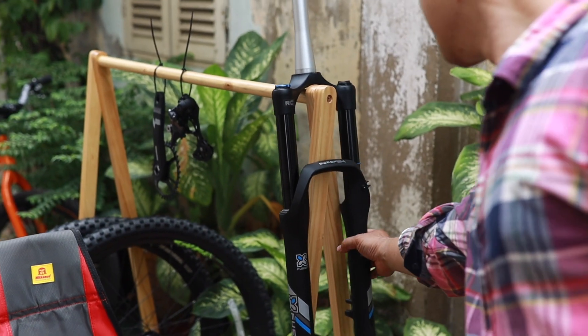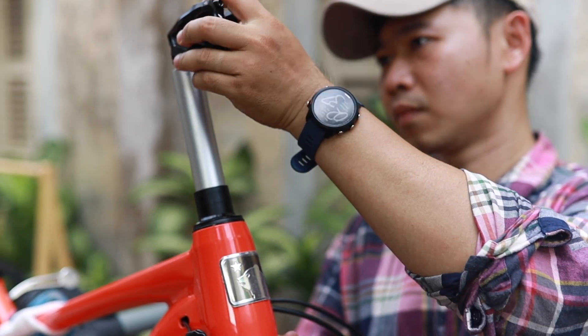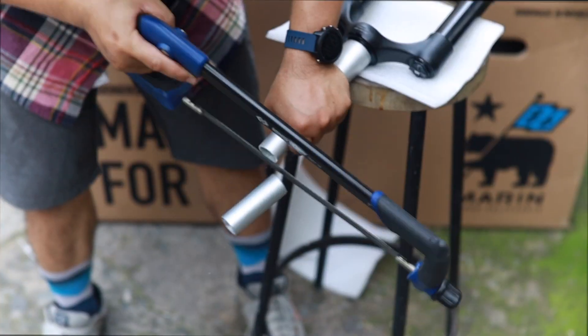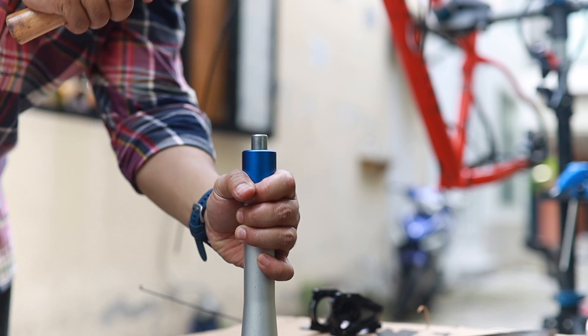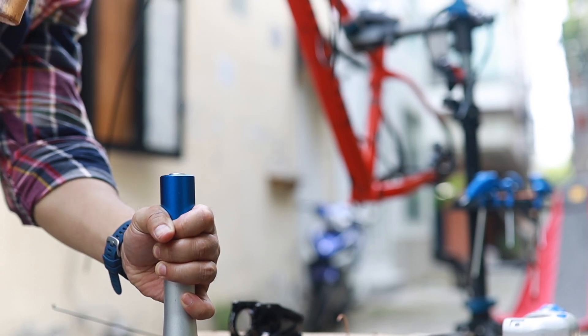The special weapon is the Explosion Sweat 34 — the ghost weapon equalizer. This fork allows you to modify travel from 120 to 160mm.